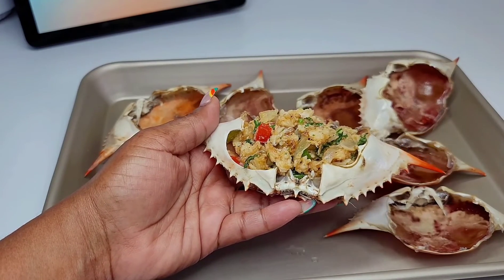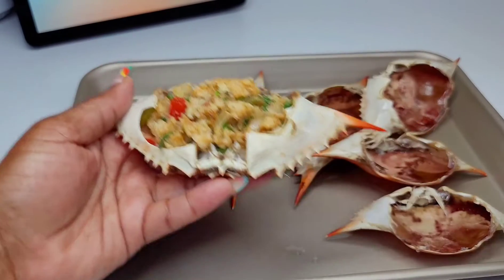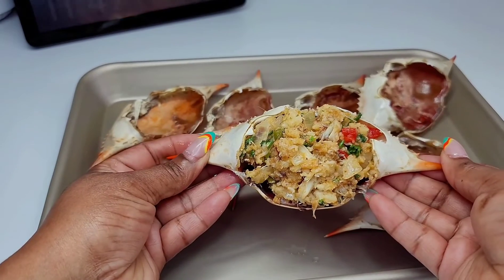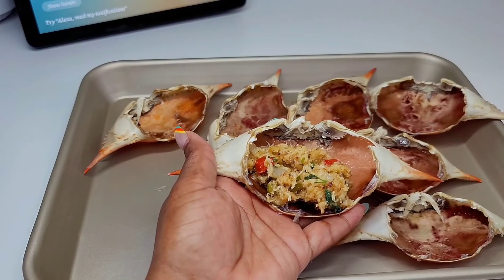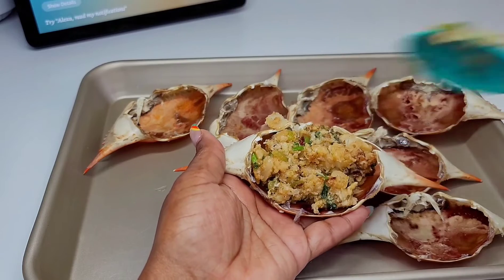You want to stuff them really well and that's it — super simple and easy, anyone can do this. It's quick, no big hassle. If you're having a nice function or a gathering and you want something elegant as an appetizer, this is the perfect recipe, trust me.